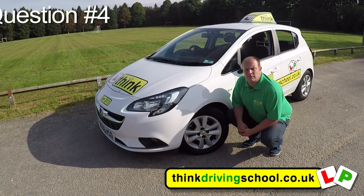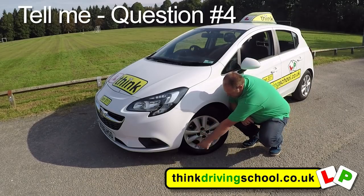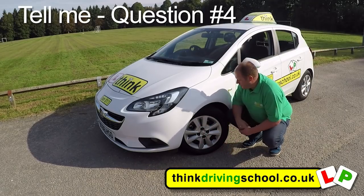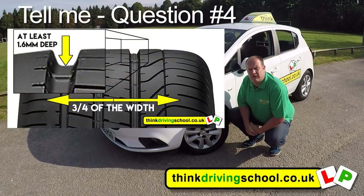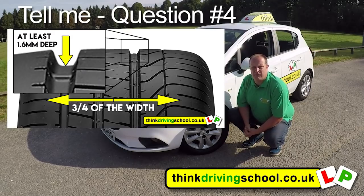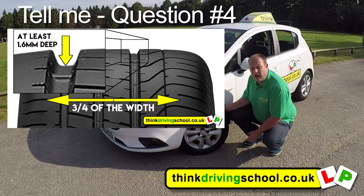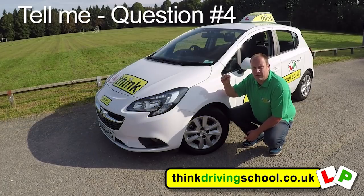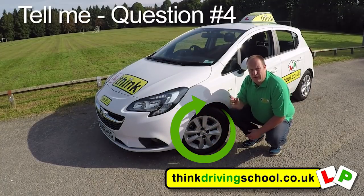Tell me how you would check the tyres to ensure they have sufficient tread depth and that their general condition is safe to use on the road. Check the entire outside of the tyre for any cuts or bulges. We also need to make sure we've got 1.6mm of tread depth across the central three quarters of the tyre and the entire outer circumference — all of the grooves in the middle three quarters need to be at least 1.6mm deep, checked all the way around.